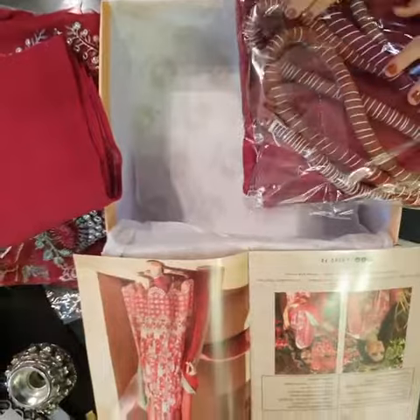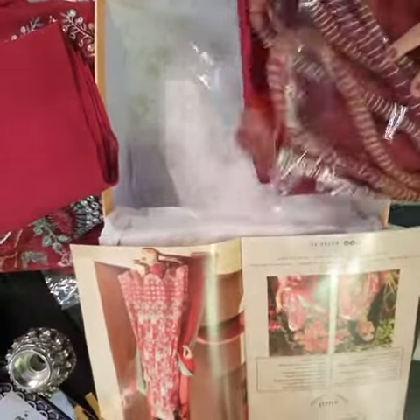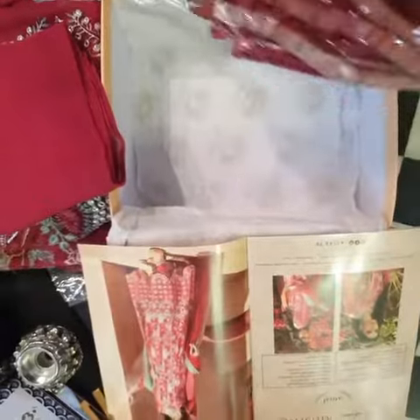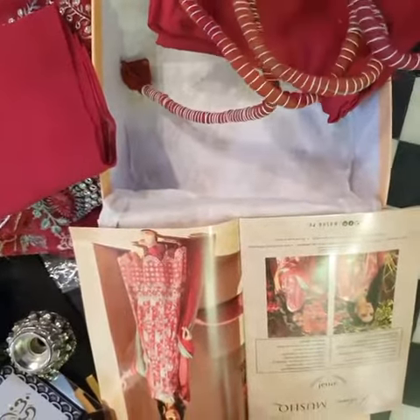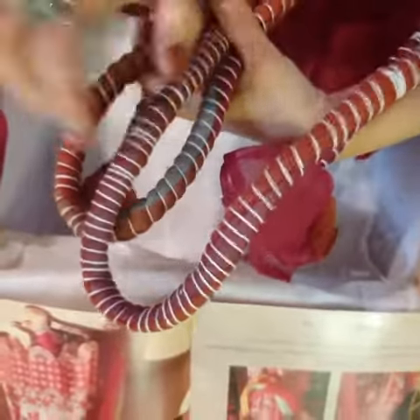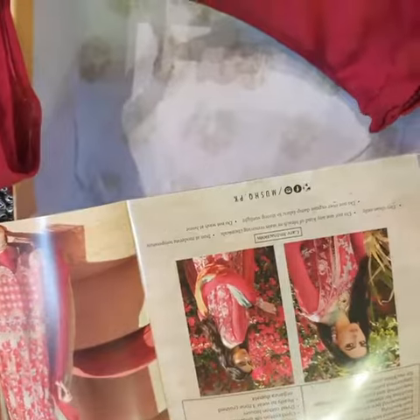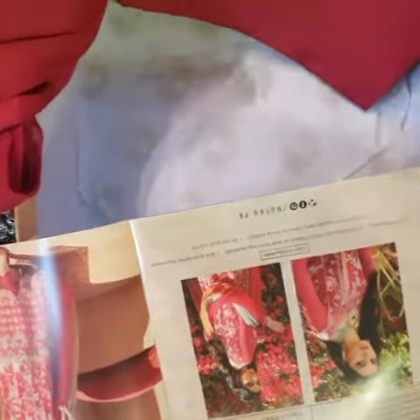Now the very interesting part is its dupatta, which is in a beautiful traditional crushed texture. We've chosen it this way so that when you open it, it has a fresh look. You can check out the tones — such vibrant tones. You can clearly see even here in the picture the color tones of the dupatta, the undershirt, and of course, the trouser. Enjoy wedding Amal.